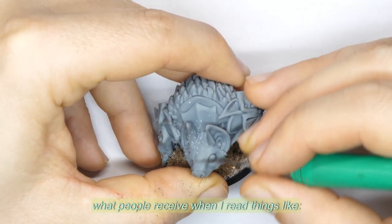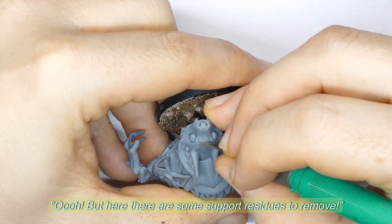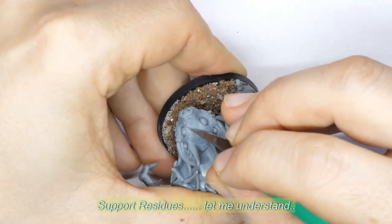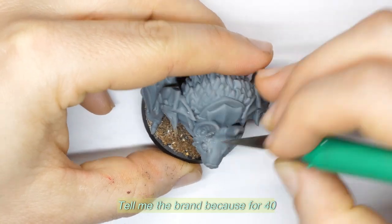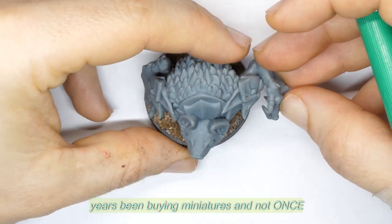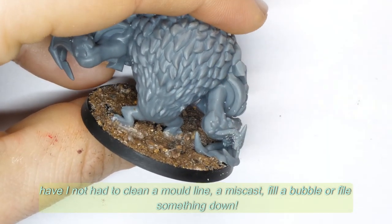I'd like to understand what people mean when I read things like, 'Oh, but here there are some support residues to remove.' Support residues — let me understand. Are the miniatures you buy always already cleaned and ready? Tell me the brand, because for 40 years I've been buying miniatures, and not once have I not had to clean a mold line, a miscast, fill a bubble, or file something down.